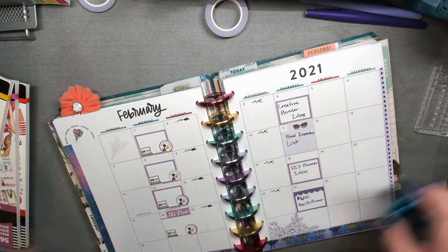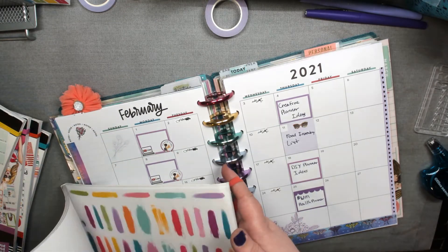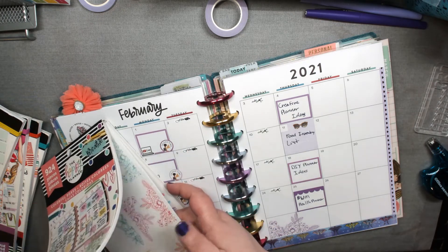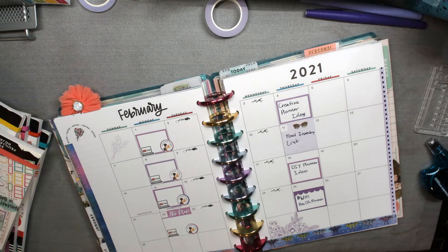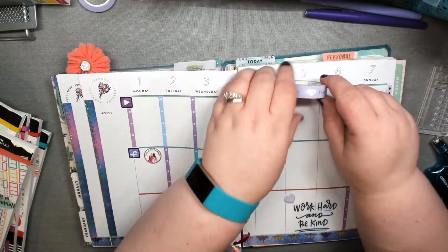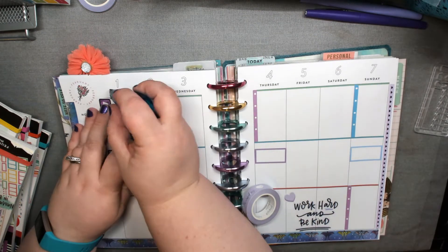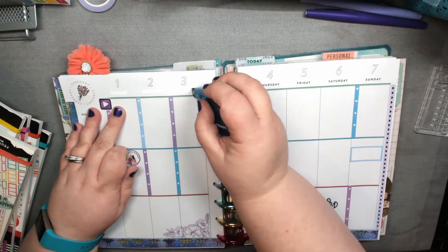I have this purple days-of-the-week washi from Simply Gilded. I was trying to think if it was too big because of all the different colors at top, but it actually fits on the weeklies. I started widening them out and put it down. I might do more here later — I'm still up in the air about it. I will probably color in those numbers at top with a Paper Mate Flair.